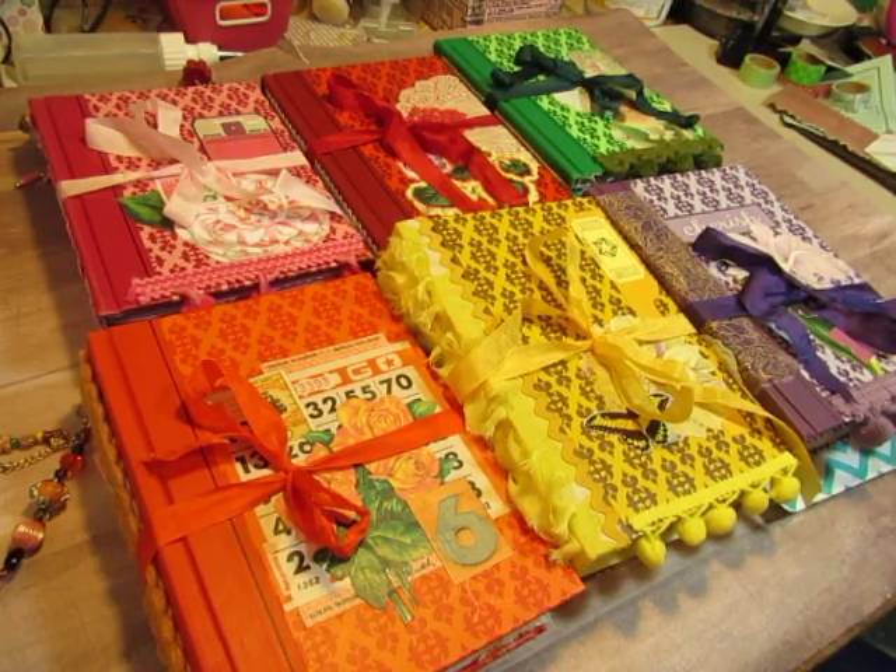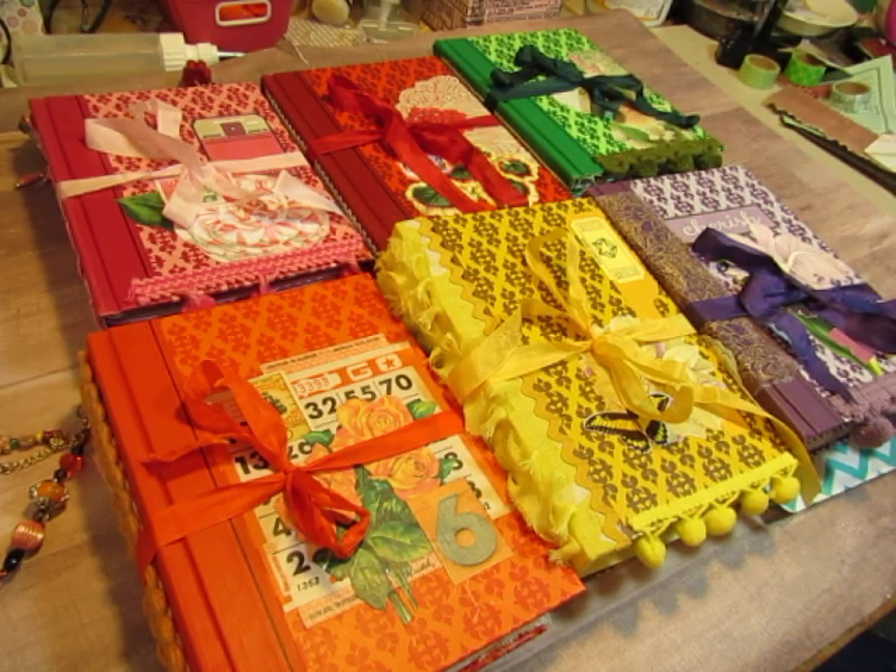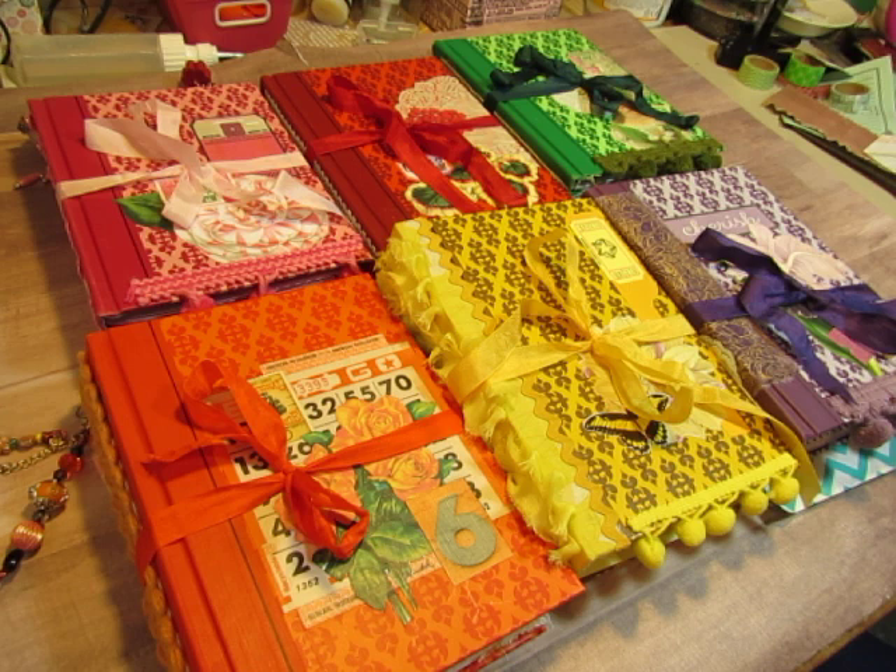Hi everybody, this is Diane from Pretty Pink Cottage on Etsy. Look at all this gorgeous color on my table. I am not going to spend a lot of time in introduction here.